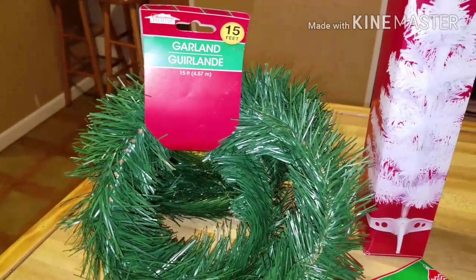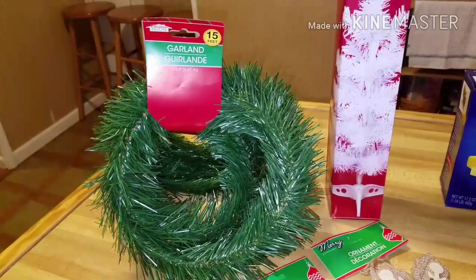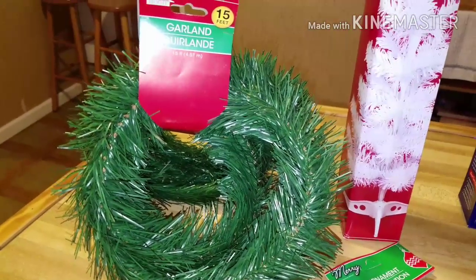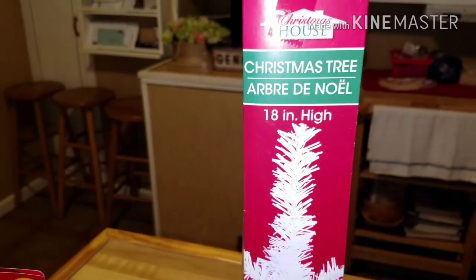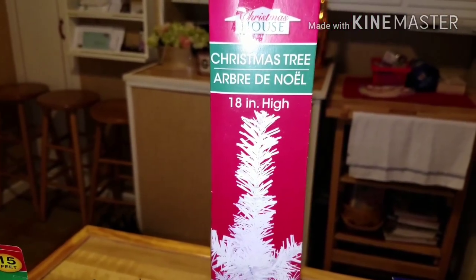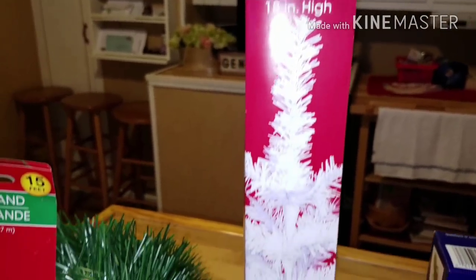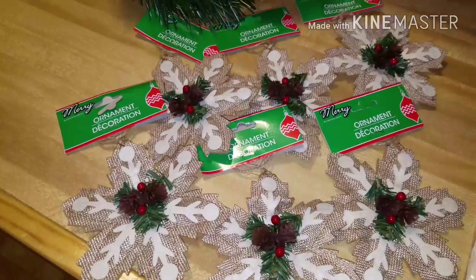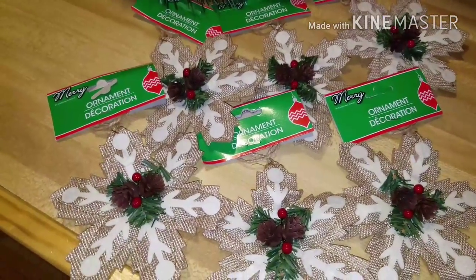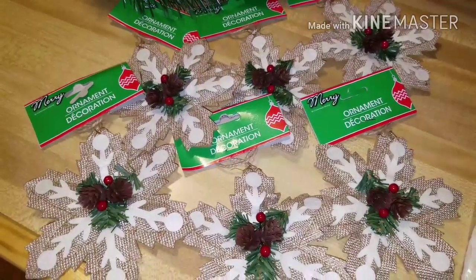I went ahead and picked up one of the 15-feet garland to wrap around my banister. I had one last year but I think we just threw it away afterwards because they're only a dollar and these are a great deal. I also wanted to show you the tree I had purchased — it's the 18-inch high Christmas House Christmas tree, the white one. The only other Christmas item I bought was the burlap snowflakes. I'm not sure what I'm going to do with them, but since burlap is sort of the theme I'm going with this year, I went ahead and picked up six of those.